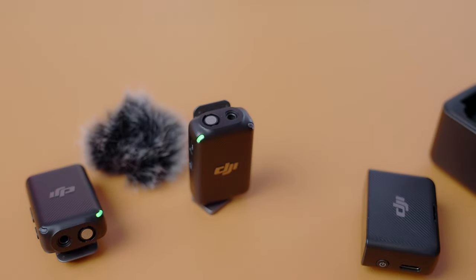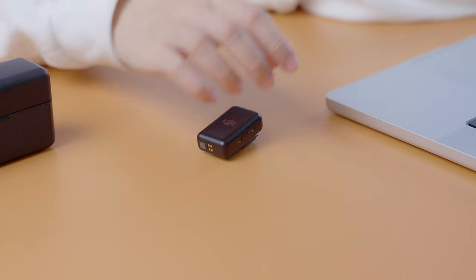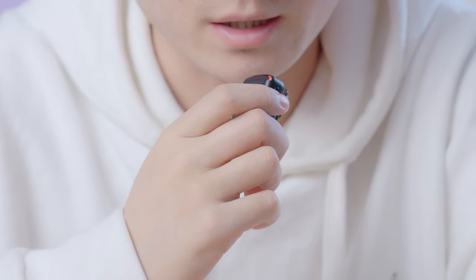Tip number one is the capability of self-recording using one of these microphones. This is super handy — it eliminates the need of a recording pen or a recorder like a Zoom H4 or H6. It's so small and versatile, it's just so convenient. Because you're able to record up to 14 hours of lossless audio as 24-bit WAV files on one of these little devices, it makes it really convenient for recording voiceovers.